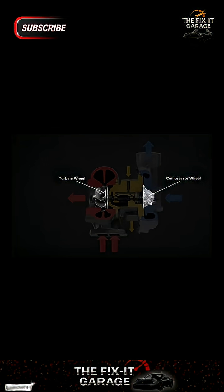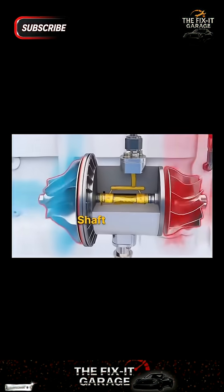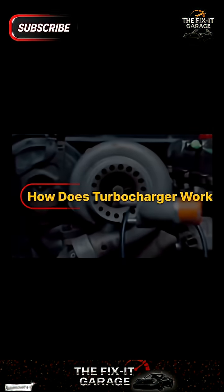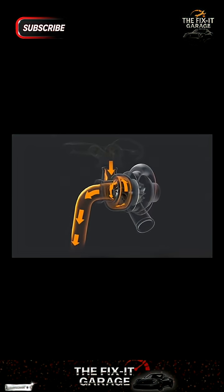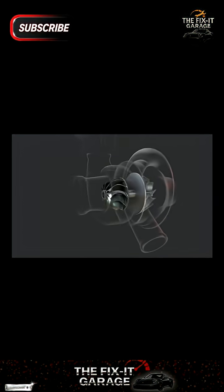The turbine housing is bolted to the engine's exhaust manifold, while the compressor housing connects to the engine's intake. The turbine wheel and compressor wheel are connected by a solid shaft that is supported by bearings inside the center housing. An oil feed line from the engine lubricates the shaft and bearings to reduce friction during rotation, and oil can also act as a coolant by drawing heat away from the turbocharger.